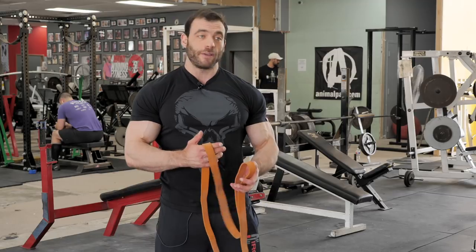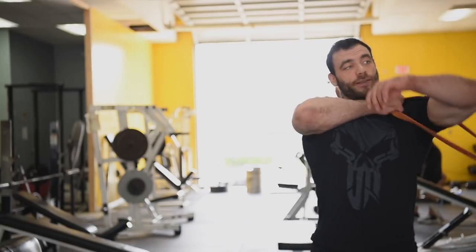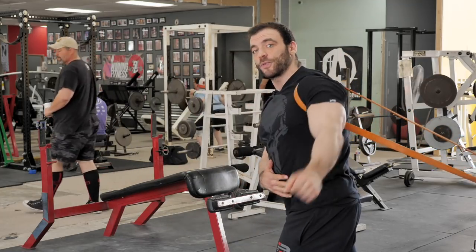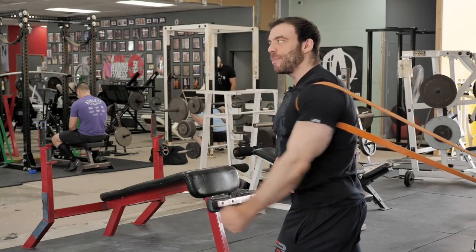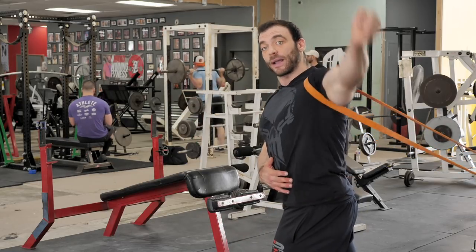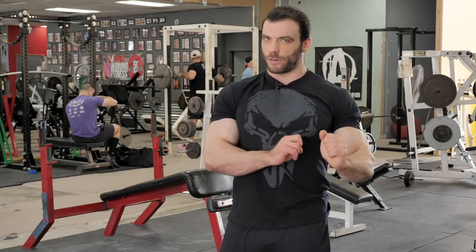For a band-assisted dynamic stretch for shoulders, anchor the band around something stable, get it around your shoulder joint, maintain core activation, and then do your arm circles while really pushing into the band. The band pulls your shoulder back into a good position — specifically pulling the scapula into a retracted position, which is the position you want to maintain whether you're squatting, bench pressing, or deadlifting. You can apply this same philosophy to your lower body — around the hip, knee, or ankle joints.